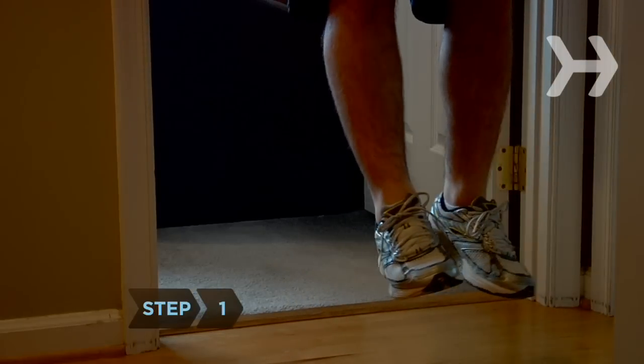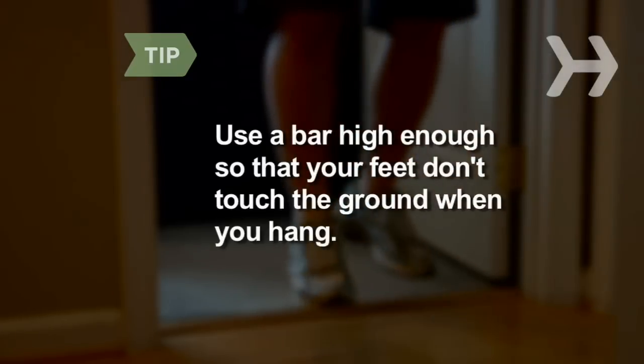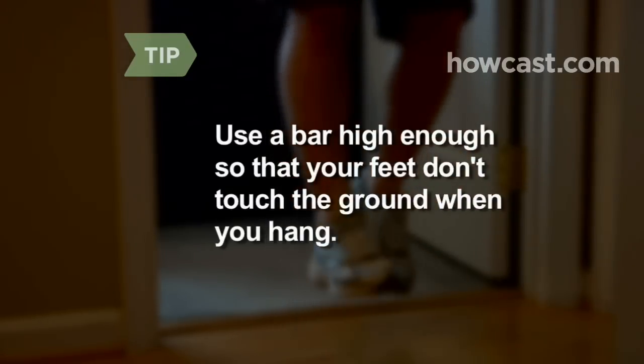Step 1. If you can't reach the bar by jumping, use a step or block. If possible, use a bar that's high enough so that your feet don't touch the ground when you hang.